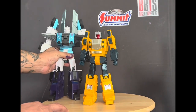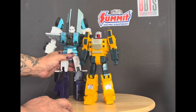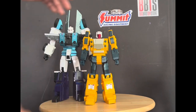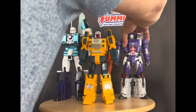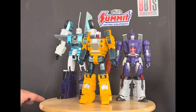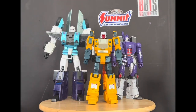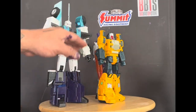Now we'll bring out some comparisons. We'll start with Fans Toys Six Shot, and then we'll bring out Galvatron — that's Fast Toys too. I think the colors on all three of them match really well; it really brings back that cartoon era. I've been watching the Japanese Headmasters series, so I dig it.